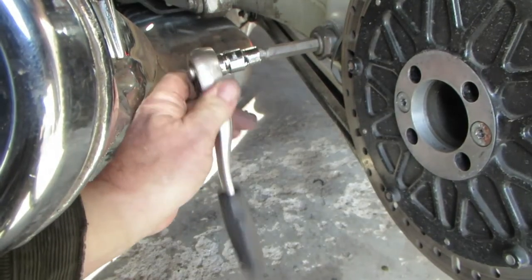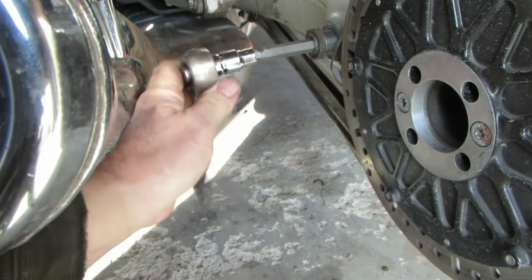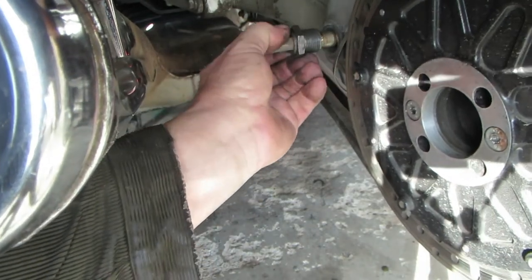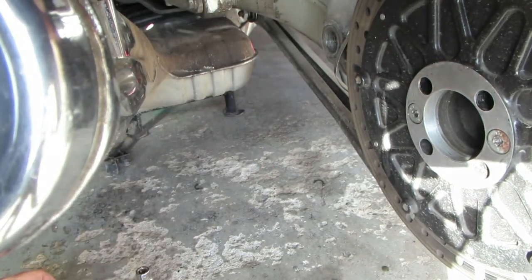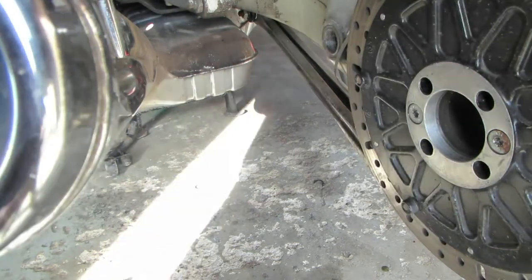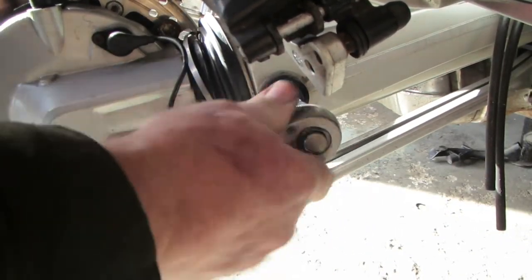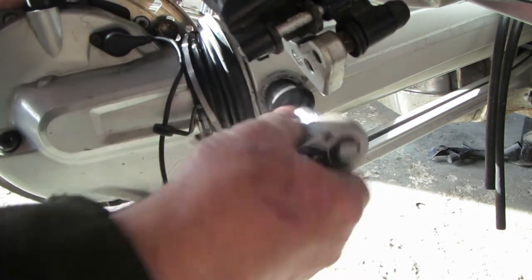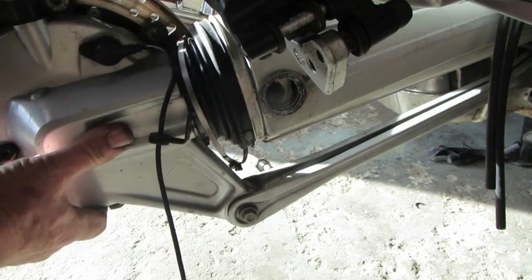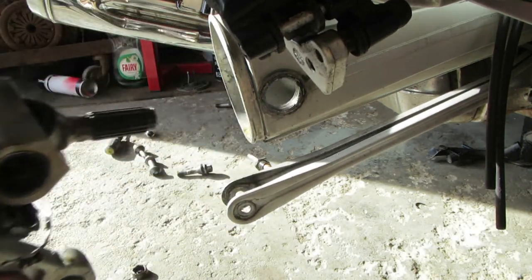Remove this - gently. Put it out of the way so it doesn't get dirt on it. Remove this one. It comes out with the bearing. Support the diff, pull that bolt out, and then pull the entire thing out.